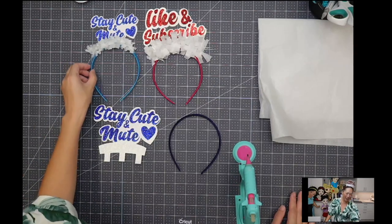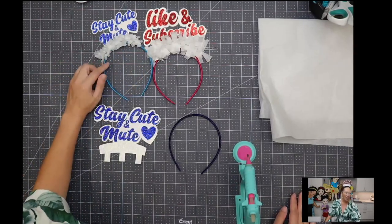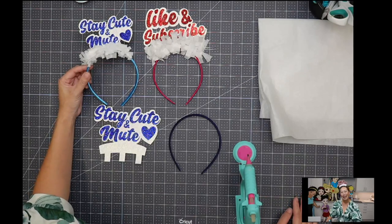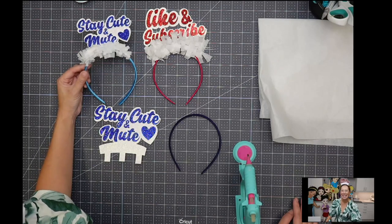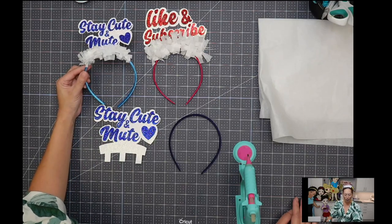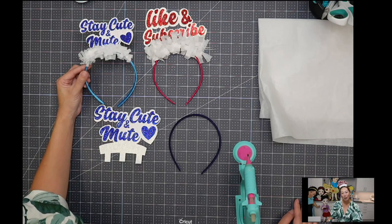These are so stinking cute. I love them. This one I made for my daughter because she's on Zoom calls all day long. Some of her friends are still learning how to mute. So it says 'stay cute and mute' because kindergartners are so stinking cute, but in order to stay cute, you got to put yourself on mute.